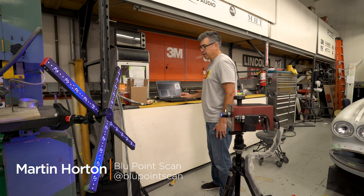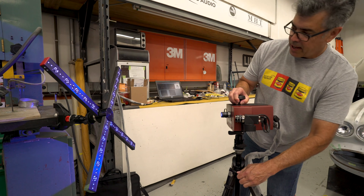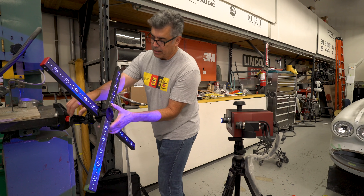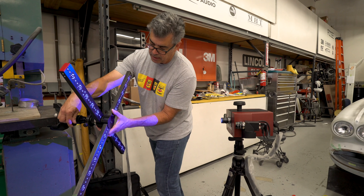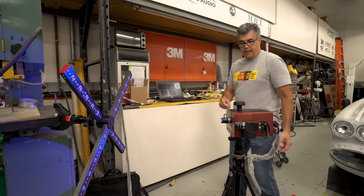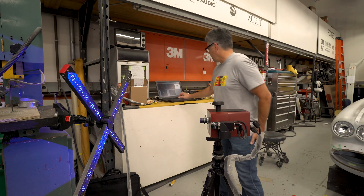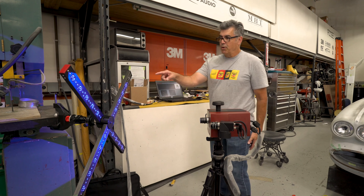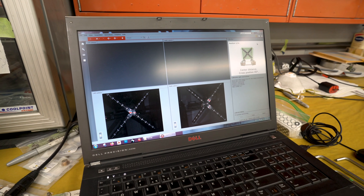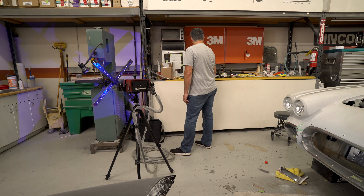Right now what I'm doing is calibrating the sensor. I calibrate the sensor before every scan. That way I know that the sensor's at the right operating temperature and that the lenses are focused and all of that. Everything is kind of in line. So this is a calibrating cross right here, and I go through a series of checks just to make sure that we got everything going right.